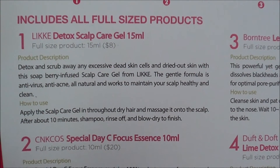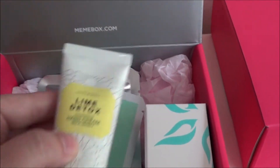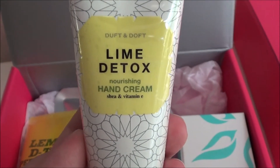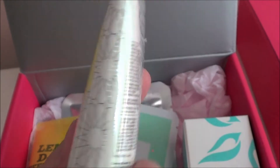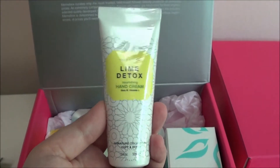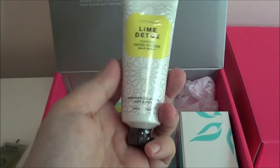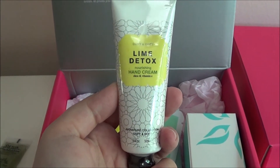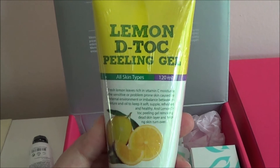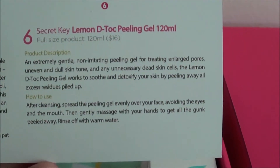This scalp care gel is supposed to get rid of any dead skin cells or dried skin on your scalp. The next thing is this Duft and Doft lime detox hand cream, which is pretty self-explanatory. I'm not going to open it because I have a lot of hand creams and it's sealed in plastic, so I'll hold on to this.